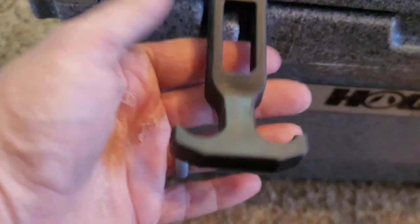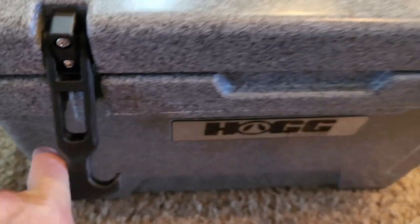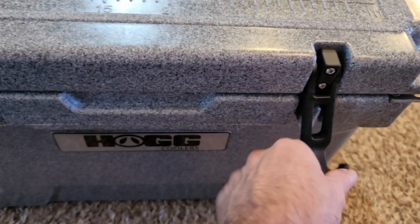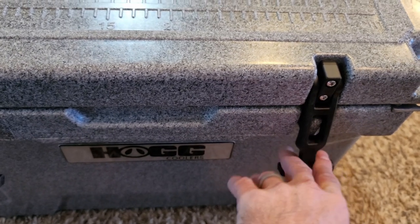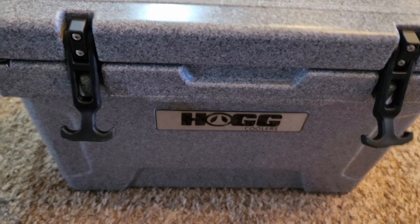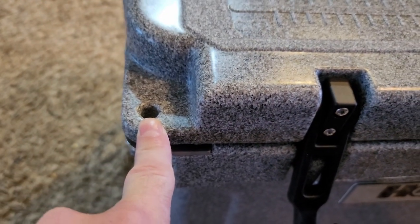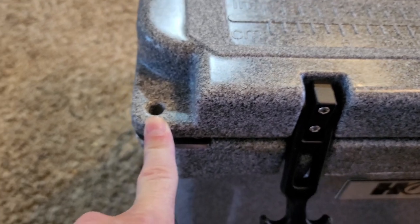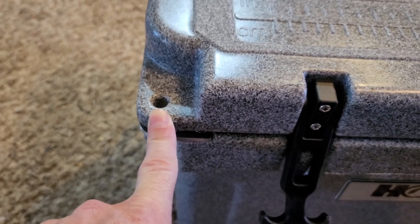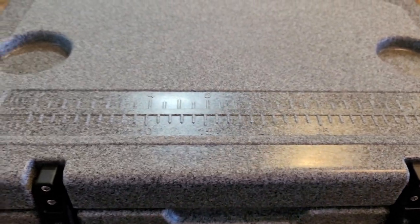You have heavy duty rubber handles that lock it down. I'm not going to do it right now because I'm holding my phone, but it's pretty tight — it holds that lid on there tight. And you can see here that you can actually padlock these lids shut.